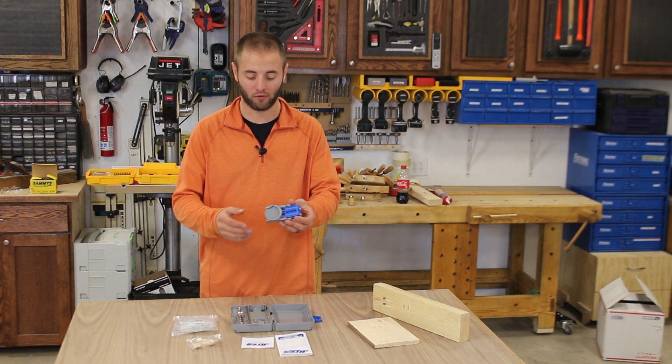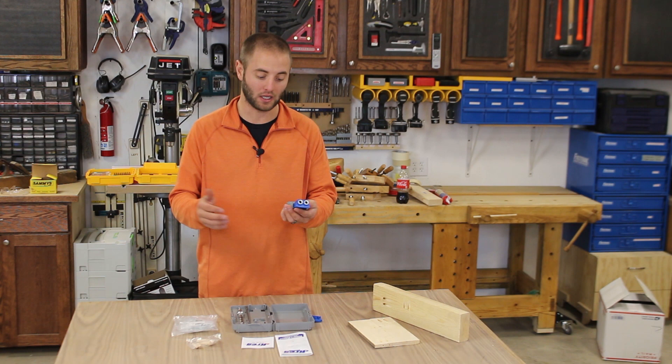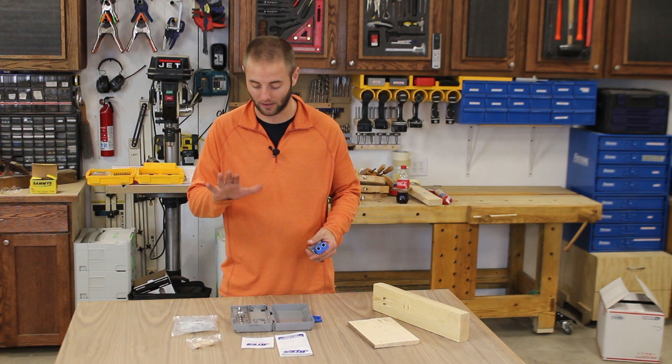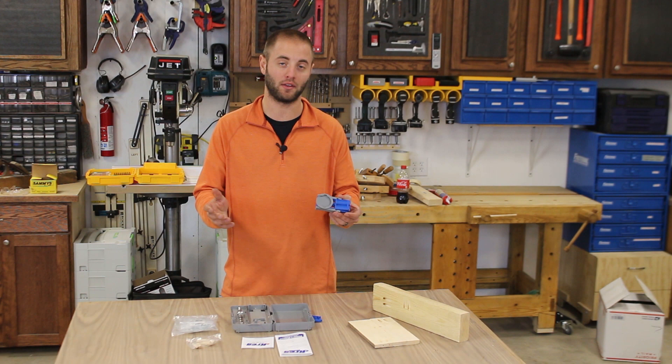I've had the Kreg Jig R3 for about a day and a half doing testing for this video, and I'm really impressed. I really like this unit. It's small, compact, very well built, and very tough. I like the innovations they put into it — it's very well thought out. I love the carrying case and that everything has its place. Overall, it's a great unit and I think everybody should have one.